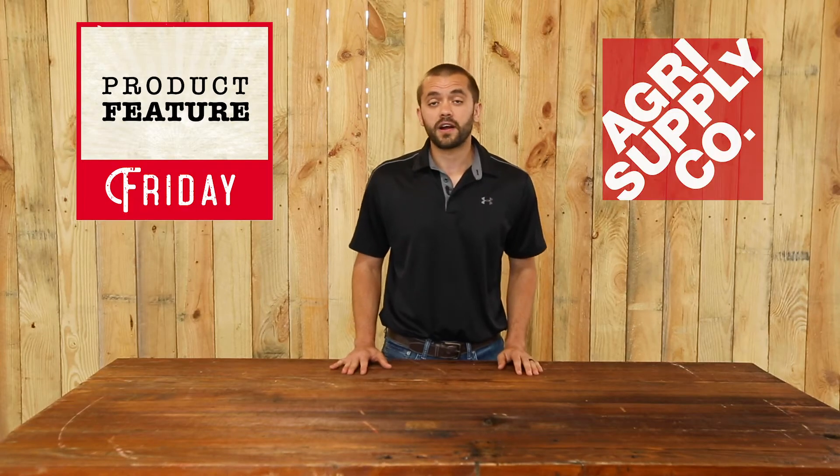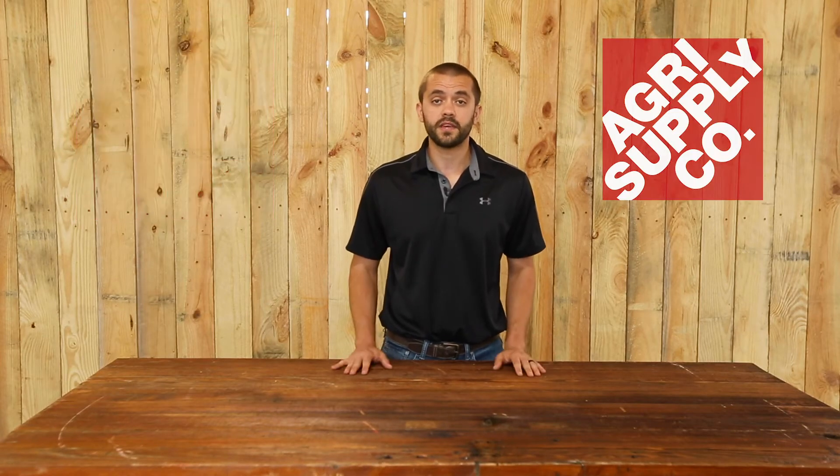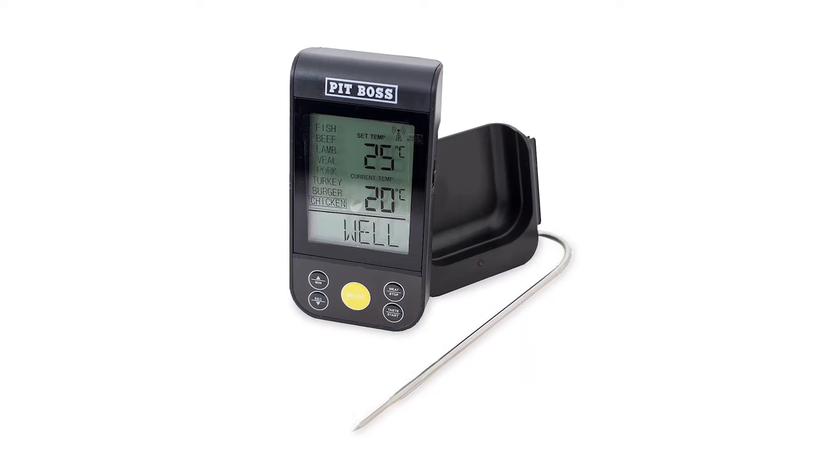Welcome to this week's edition of Product Feature Friday at AgriSupply. This is Phillip, and this week we'll be featuring the PitBoss remote meat thermometer.